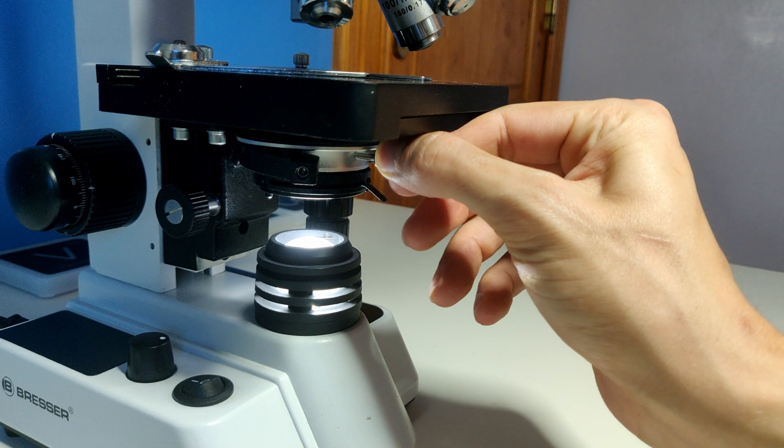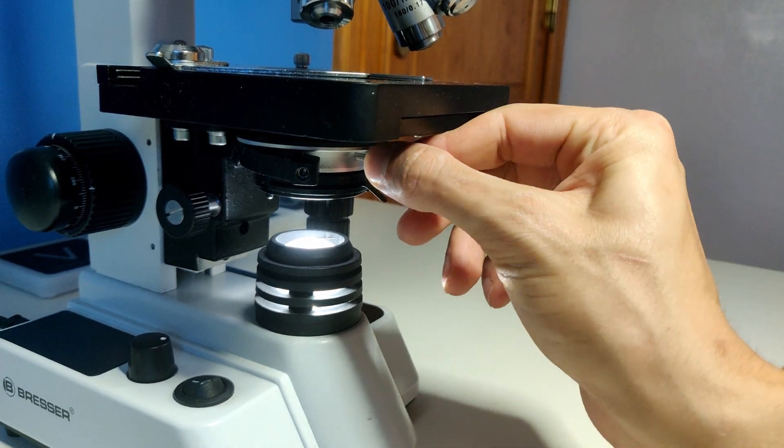If the hexagonal image is not nicely in the middle of your field of view, you can move the image with the two screws under the stage. You only need to perform this step once per session. Once the image is properly centered it will no longer shift when changing the lens.